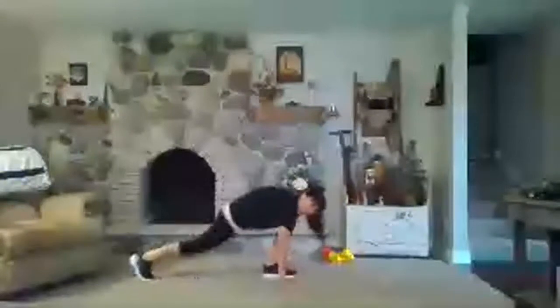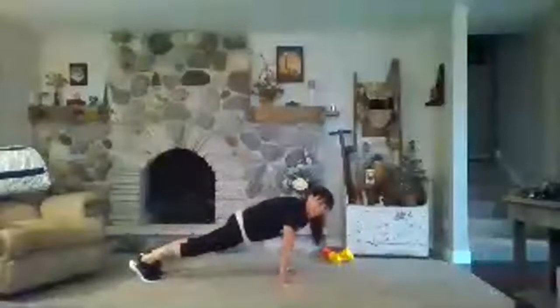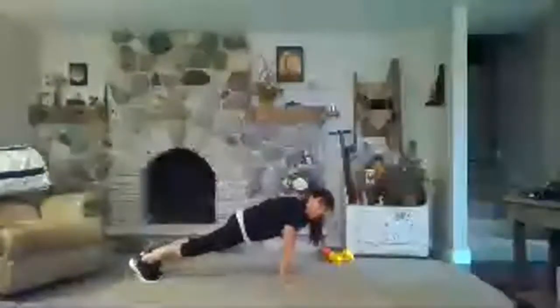From here, hands plant and step back to plank. Take it to downward dog, back to plank, down dog, back to plank. Walk your hands to your feet or your feet to your hands. Roll it on up and a little boxer shuffle here.